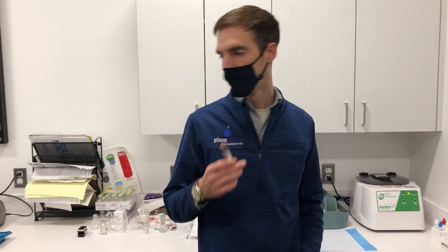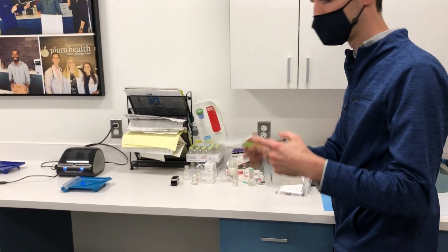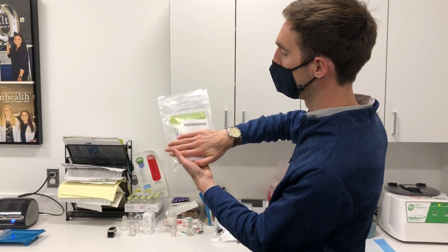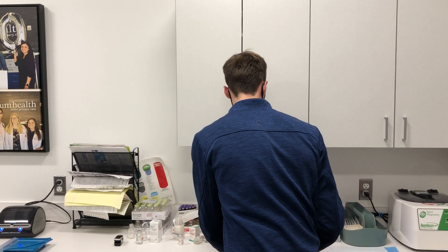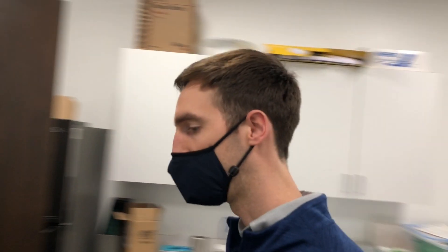Once that's labeled, we put it into one of these Quest bags that we keep here — drop it right in the Quest bag. Then we print off a cover sheet with a barcode so you can't see any of the patient information, but you can see our barcode. It has our Quest number on there that goes on the back of the box at the back of the office.